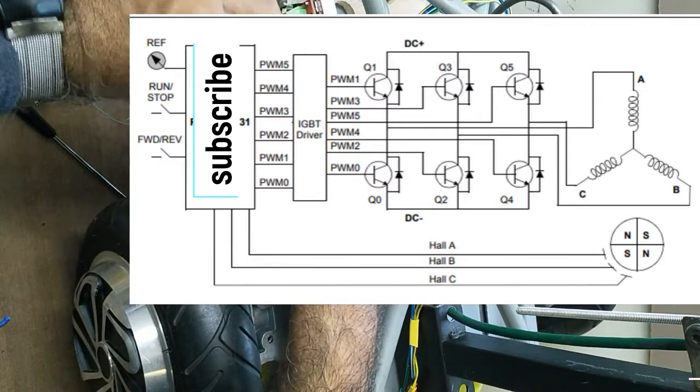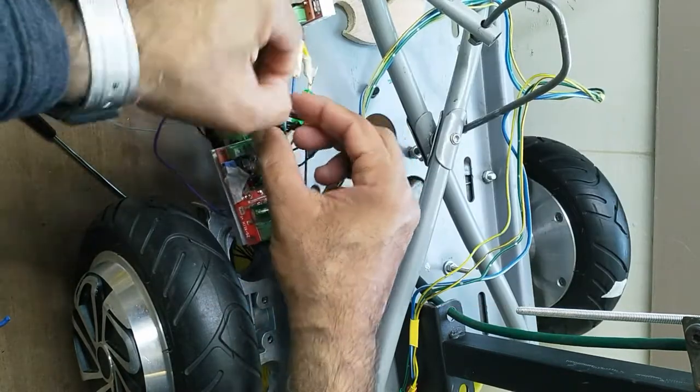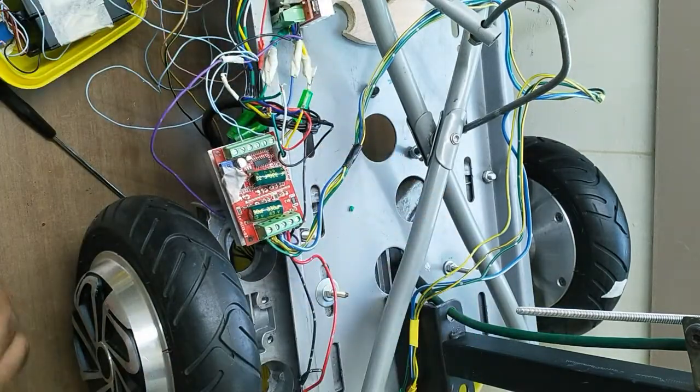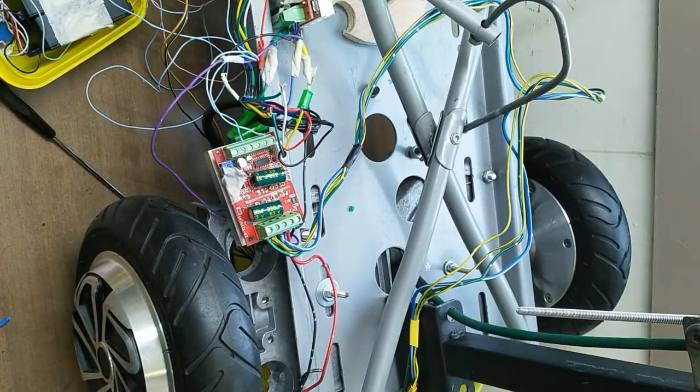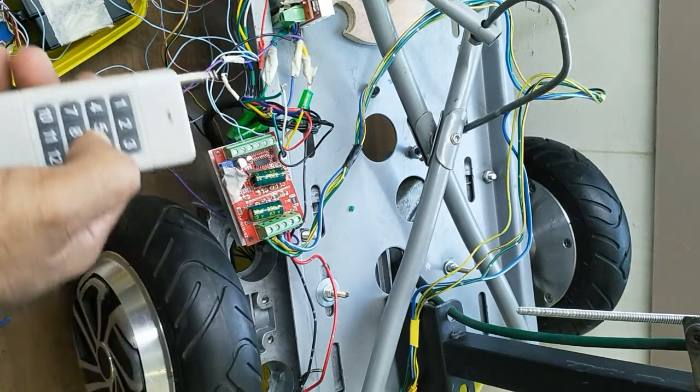In BLDC motor, the permanent magnet becomes the rotor and the coil winding becomes the stator. The sensor gives information about the rotor position. When one coil is energized, it pulls the rotor. The second coil behind it is also energized, which pushes the rotor.